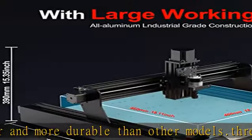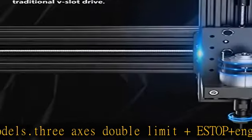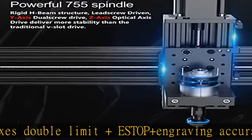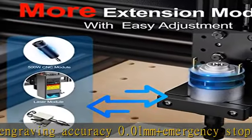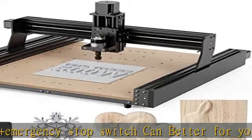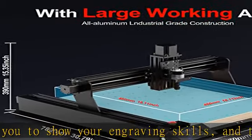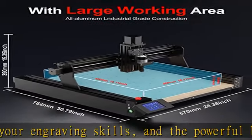The machine is easy to assemble — main parts are pre-assembled and it takes about 15 to 30 minutes to fully assemble. The base has been pre-assembled, and the wiring is clearly marked for quick installation. Assembly and usage videos, as well as an English manual, are provided on the product page, making it easy to get started.